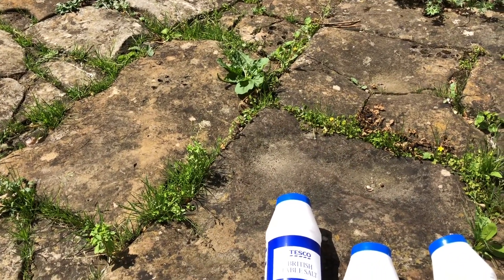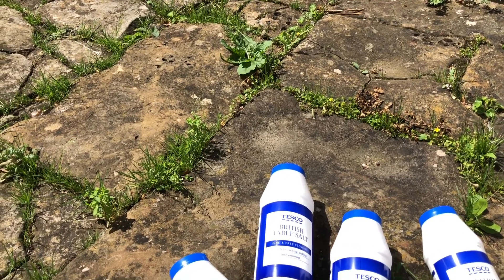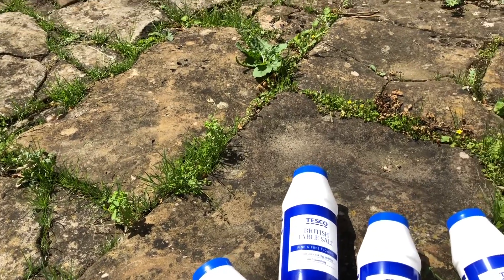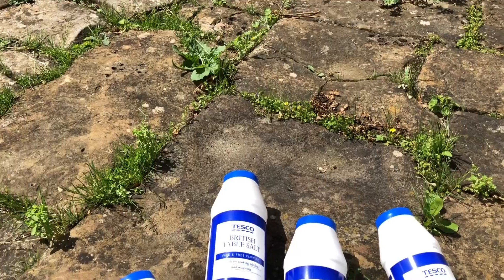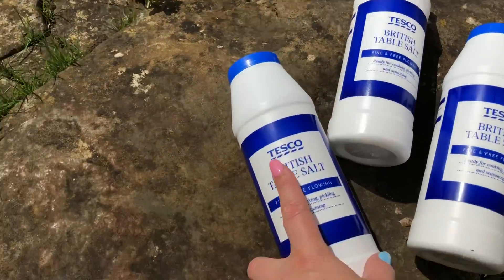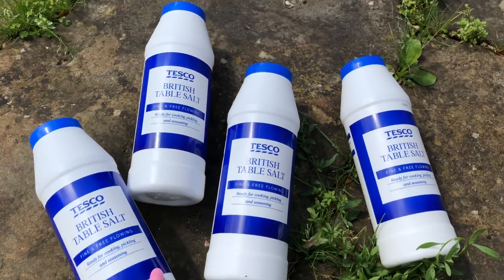Now this method is really good for patios. You don't want to be using this on your flower beds because it does change the soil and make an environment where weeds and other plants don't want to grow. So really all you need is table salt — I got this from Tesco, as you can tell it's 35p a tub.